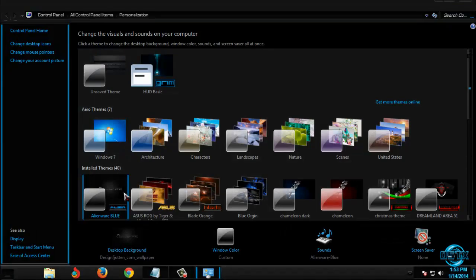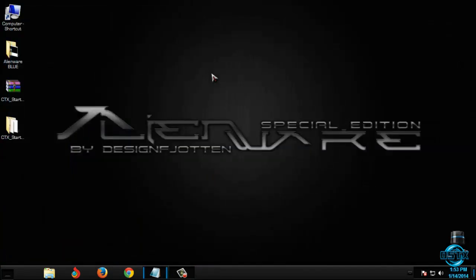Here's the Windows 7 Alienware Blue theme from Design Fiotin. I will now take a quick preview of this theme. Enjoy the theme!